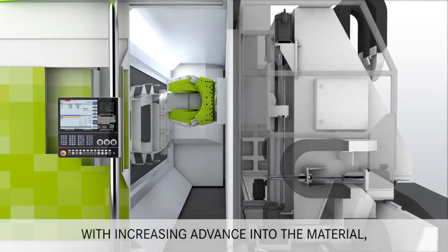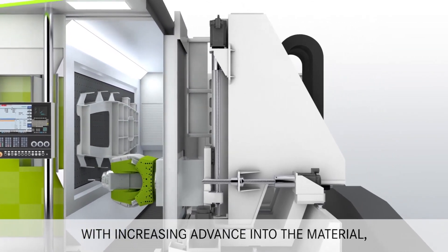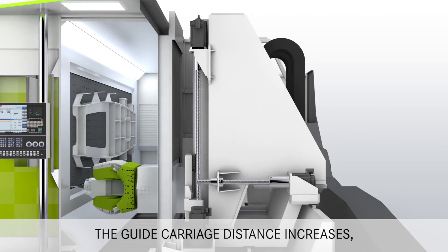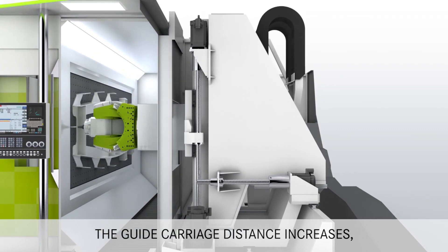Removing the back panel allows us to take a closer look at the column design. The guide carriage is supported by two sets of linear rails displaced vertically and is driven by two separate ball screws on each side of the column.